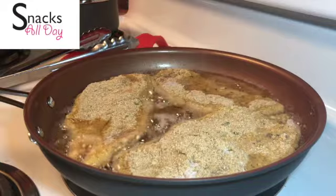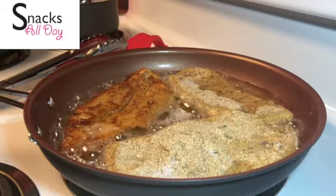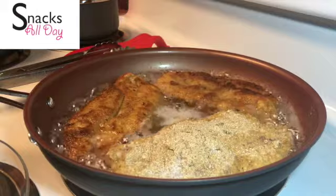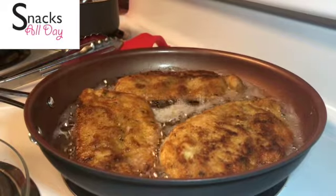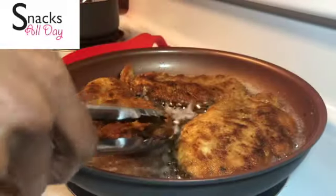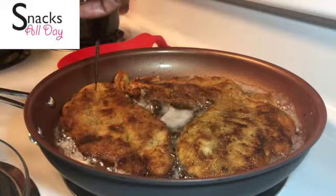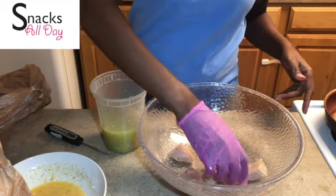Now we have our chicken in the pan. We are going to let these get golden. I am going to flip one so you can see it is getting golden and continue to let them cook. You can see in the back that I have my sauce and pasta already done. I am going to take the temperatures of this chicken — you want to ensure that your chicken is at 165 degrees or higher. You can go to 175 degrees, but that should be about it.